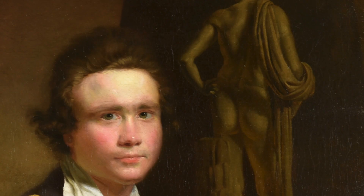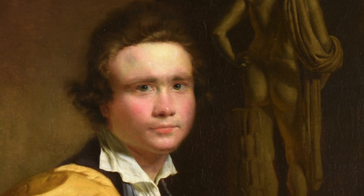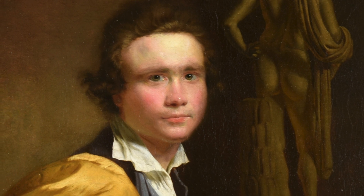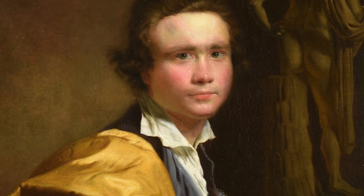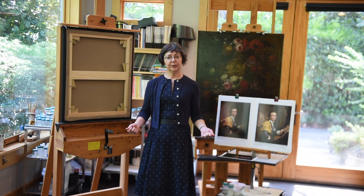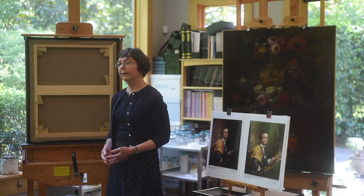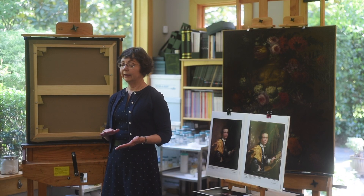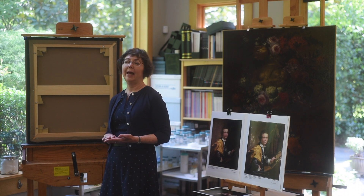After the painting was cleaned, we began the structural work. Before the canvas could be lined, the tears had to be remended. The fibers were rejoined and Japanese tissue was used to bridge the tear mend. After the painting was planar and the tear had been repaired, the next stage was to affect the lining. The lining canvas was stretched onto an aluminum platen, which could heat up to 150 degrees Fahrenheit. The painting was placed on top of the lining canvas, which had been prepared with sheet BEVA 371 — a heat-seal or heat-tack adhesive.